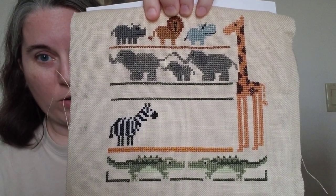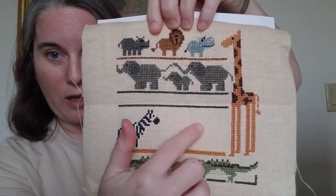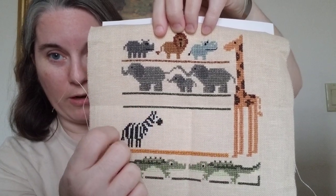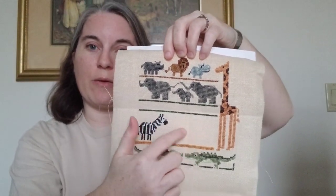We are all set for the modifications for the animals going in here, as well as what letters and words I'm going to put in this space. I've started playing around with it on my charting software. I've tried a couple of different things so far, but I ran out of time because of everything that was happening this week, and I'm not happy with what I've made yet. Since I have enough time, I'm just going to keep working on it.